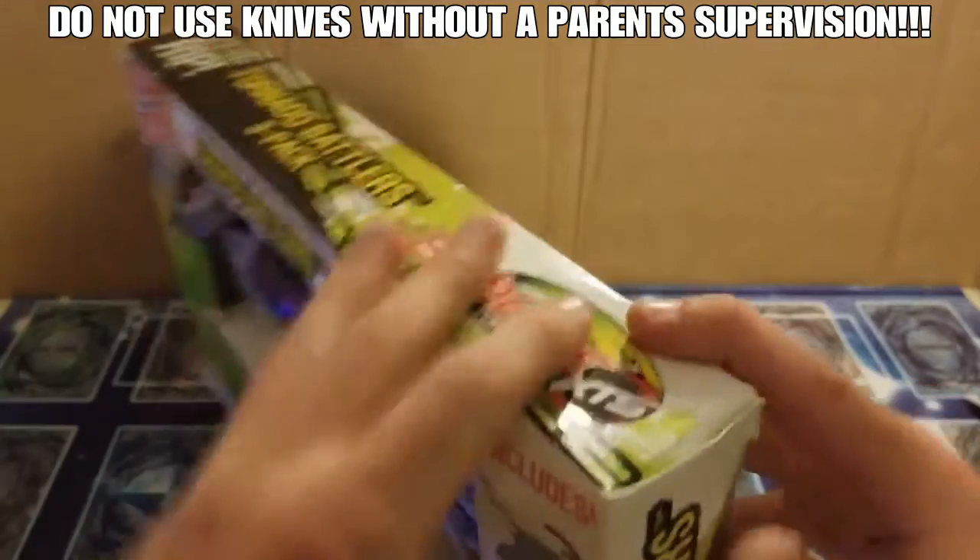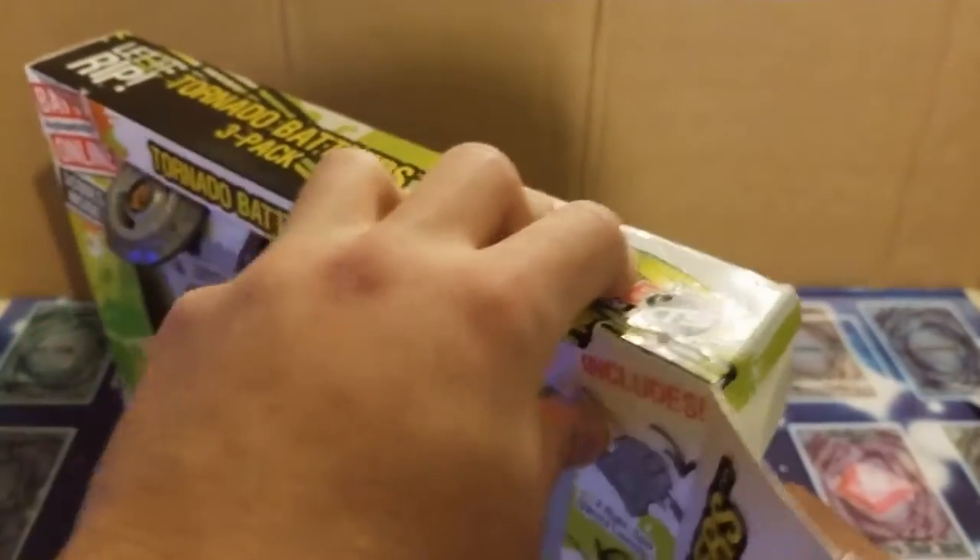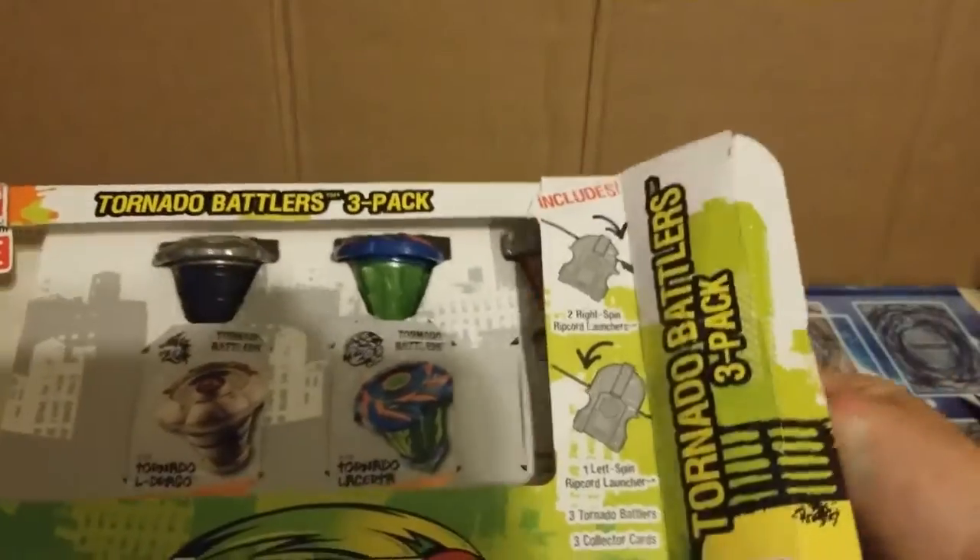Do not use knives unless supervised by a parent. Alright, next we can just slide this out of the box.